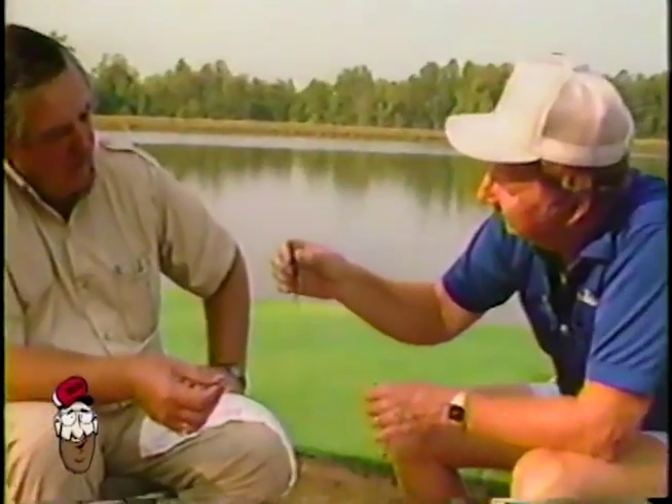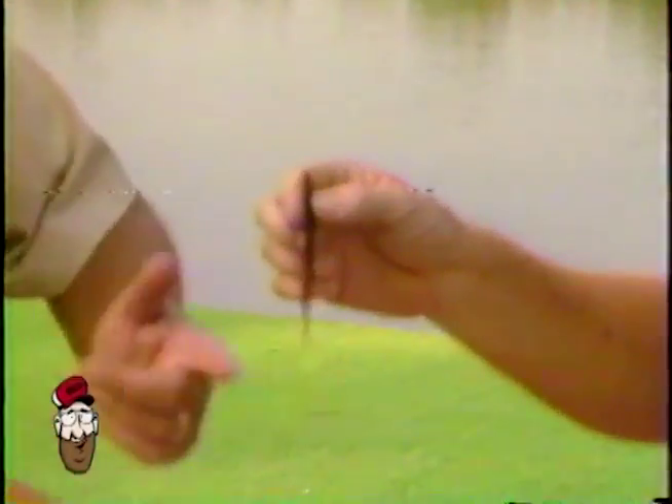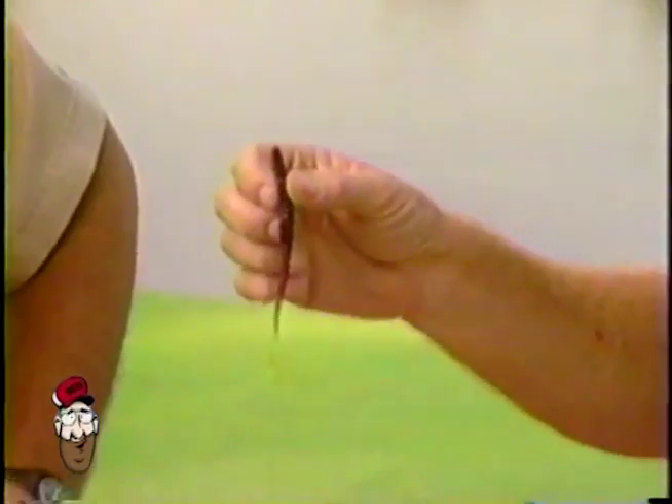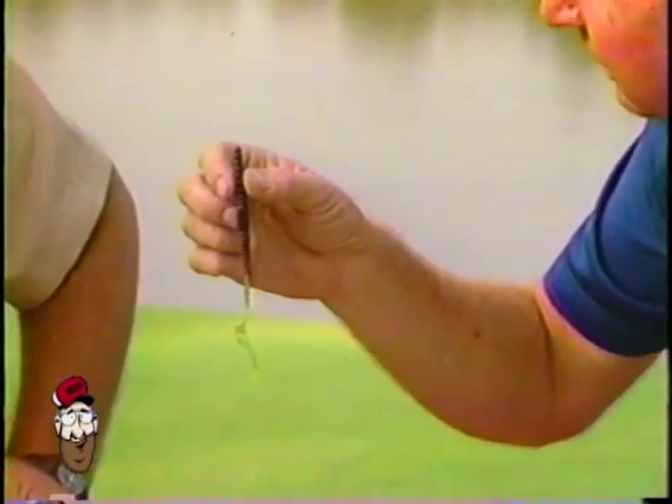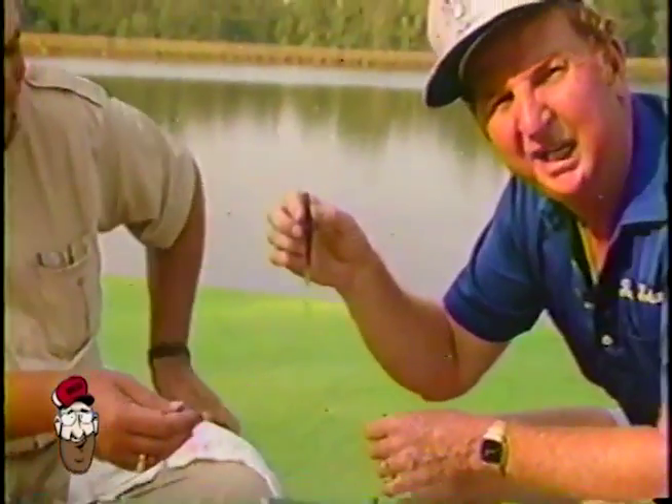All right, he was fishing. Well, what do you call that now? That's a strawberry with a chartreuse tail. There ain't no place in the world you can buy that worm, is there? I doubt it, Red. And they was eating it up out there.